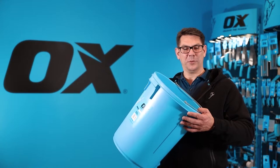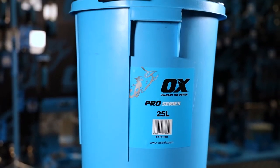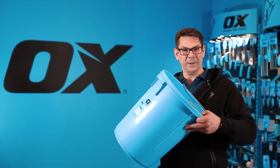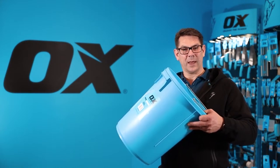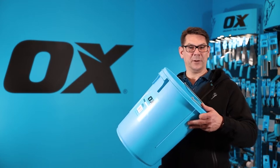This is the Oxpro 25-litre plasterers bucket, used widely across the plastering and rendering industry. It's made from high-impact virgin polymer, so it will withstand the knocks and drops. In fact, you can even drop it with a full load of water or plaster without it splitting or cracking.